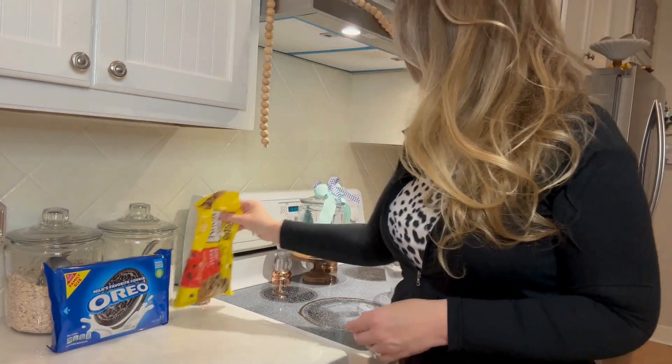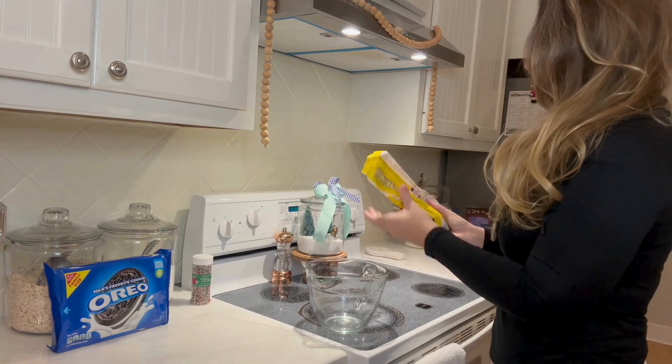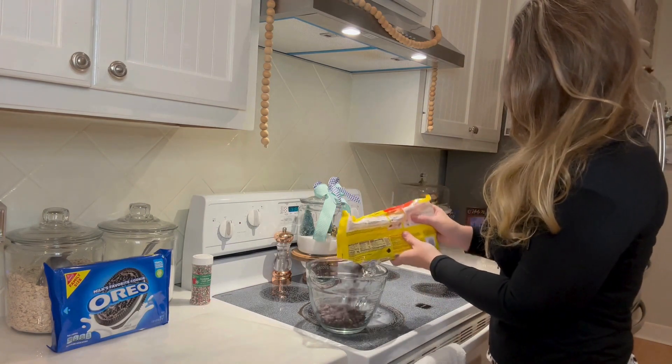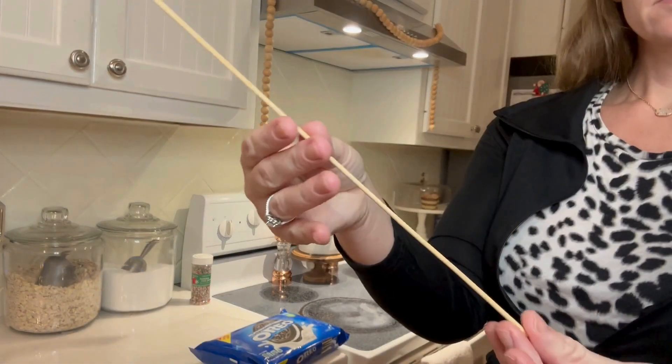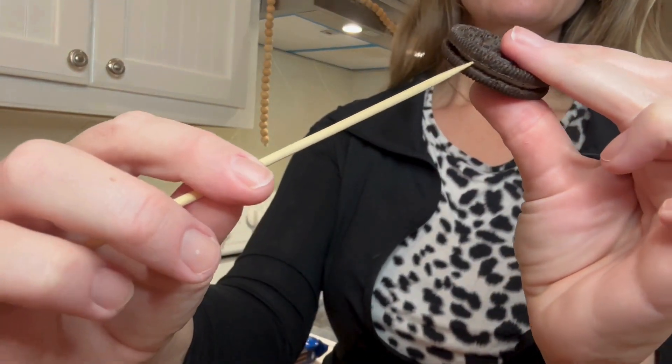For those of us that are not super gifted in baking, such as myself, I have a fun idea for you. Just get some Oreos, some chocolate chips, and these little skewers. It is so easy to do.